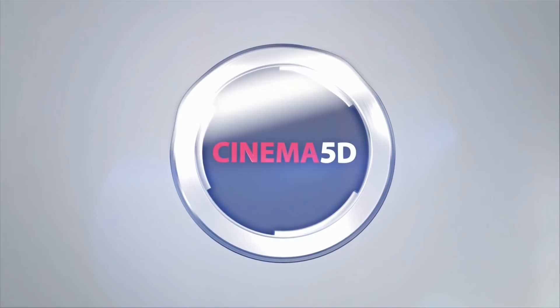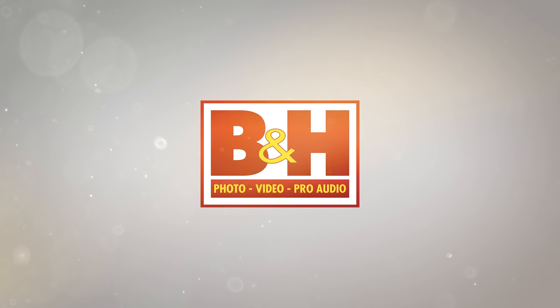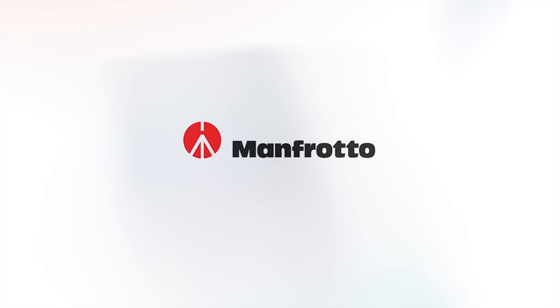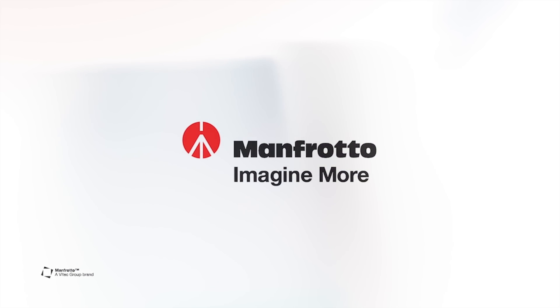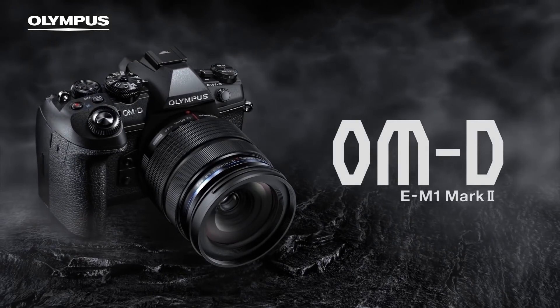Cinema 5D at NAB 2017 is brought to you by B&H, the professional source for all your video needs. Manfrotto, imagine more. Fujinon, ultimate optical performance. Blackmagic Design, amazing solutions for film, post-production and television. And Olympus OMD, revolutionary in every way.